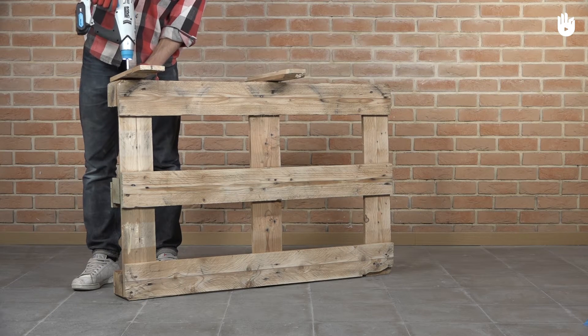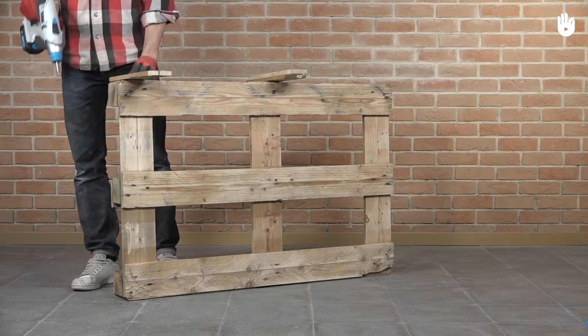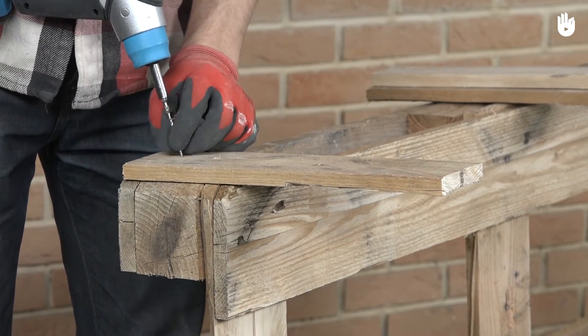Step 4. Screw the three 35 cm boards perpendicularly to the stringer boards.